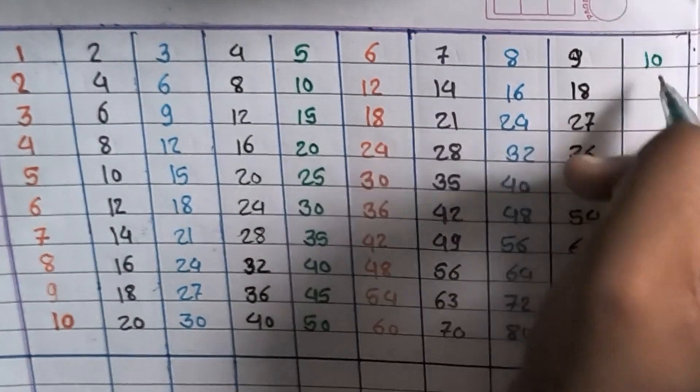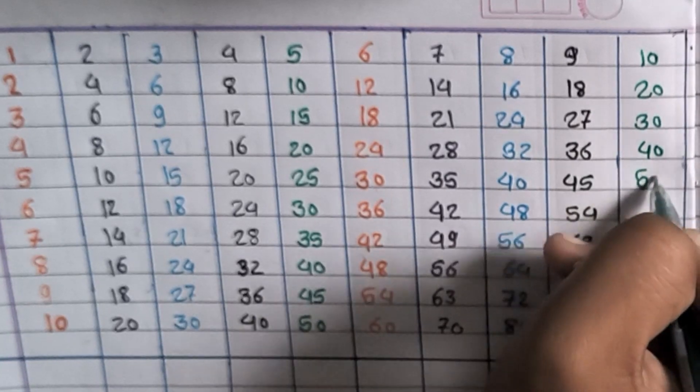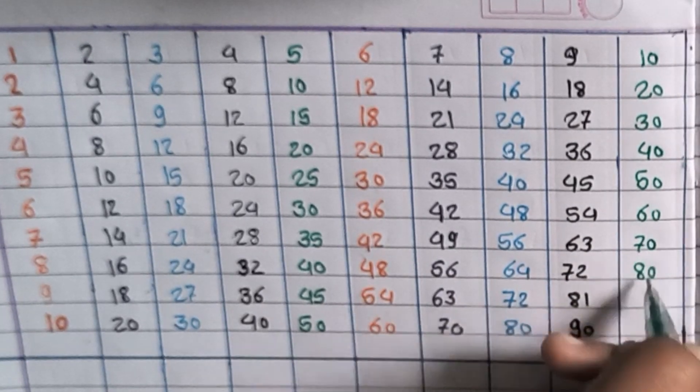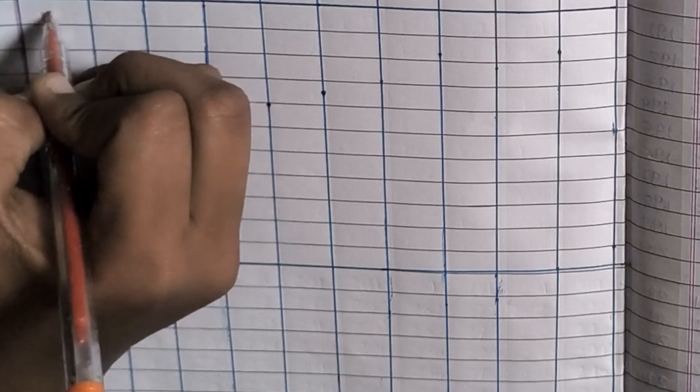10×1=10, 10×2=20, 10×3=30, 10×4=40, 10×5=50, 10×6=60, 10×7=70, 10×8=80, 10×9=90, 10×10=100.